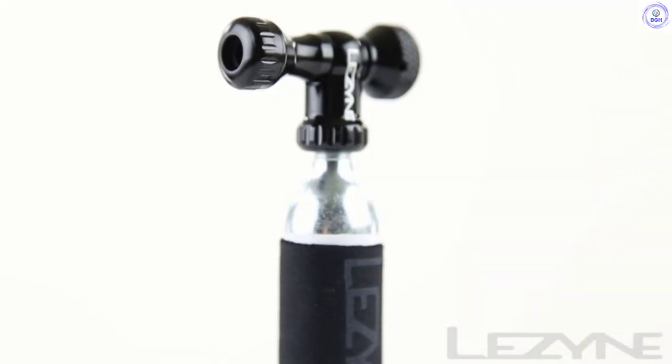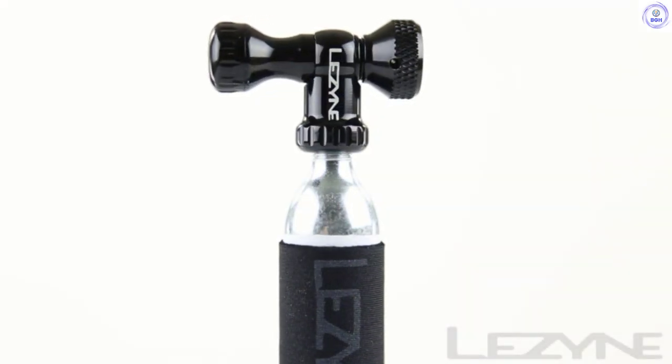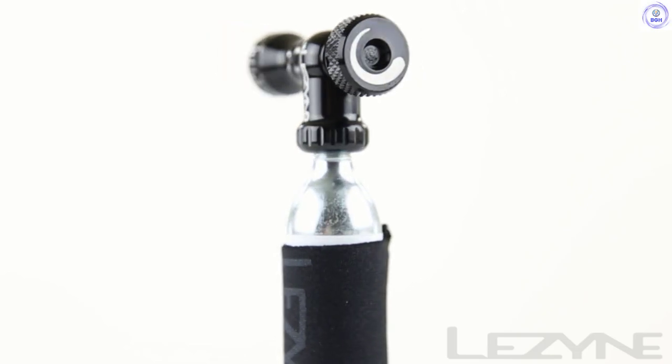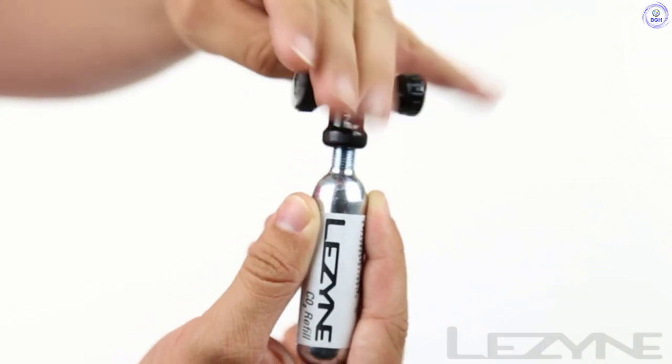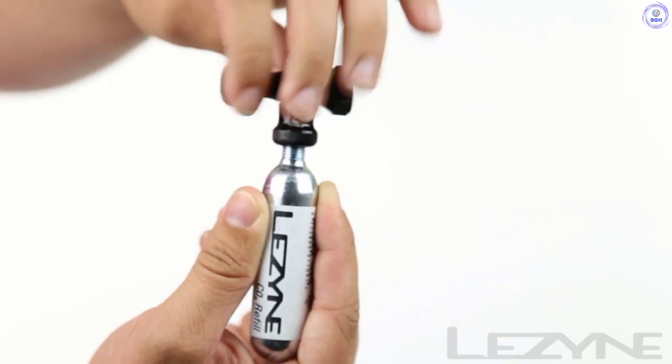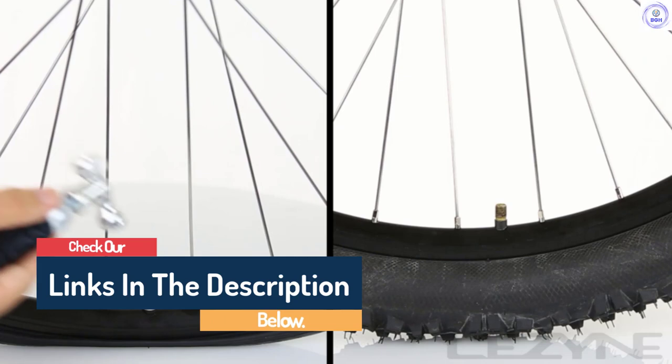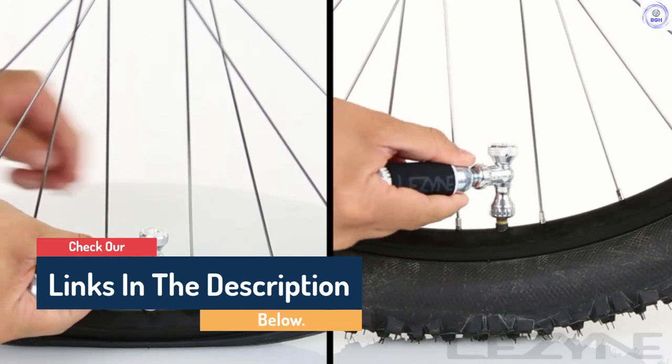Hello guys, today in this video we are going to help you find out the best bike pumps on the market. I made this list based on my personal opinion and I tried to list them based on their quality, durability, customer reviews, and more. If you want to see their price and find out more information about them, you can check our links in the description below.